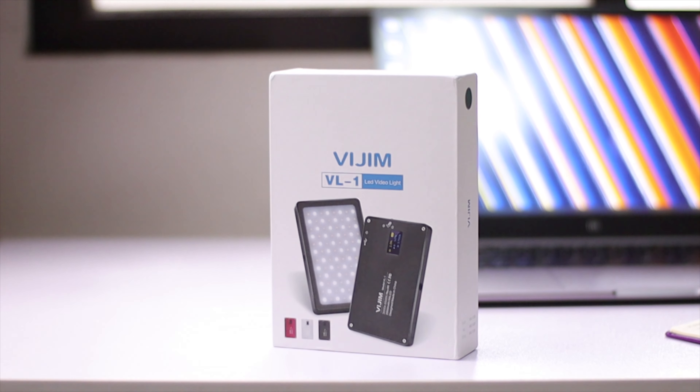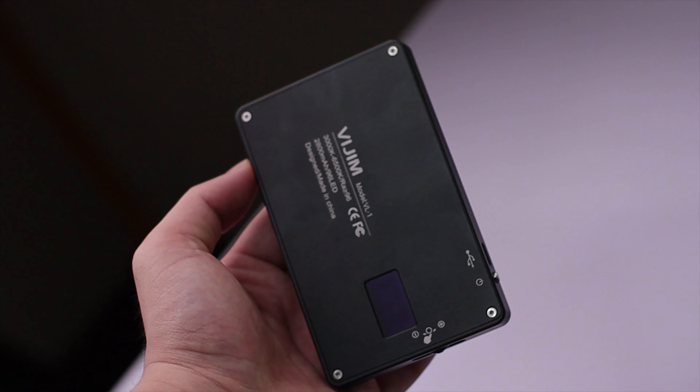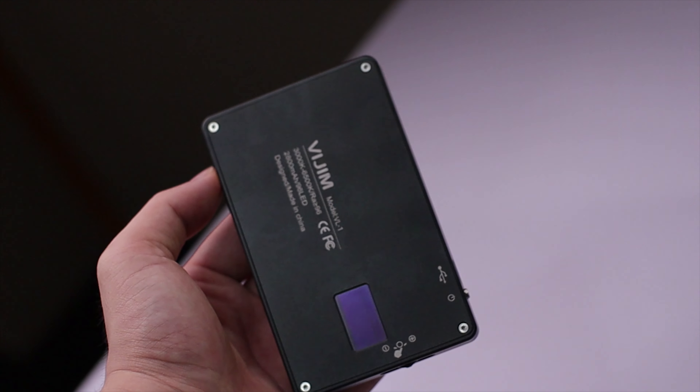Let's talk about the specs of this thing. If I hold it like this, it looks like I'm holding the sun — it's really bright. Again, this is the BGM VL1. Let's first talk about the build quality. It is made out of metal — on the back and on the side, this is made out of aluminum alloy. So you get a very solid feeling device in your hand. It does not feel cheap; it feels pretty premium for what its price is.